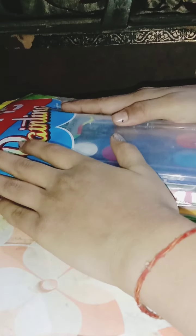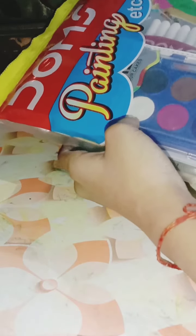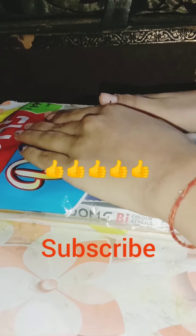Hi, it's me, Miss Priyanshi! Today I'm going to unbox this Doms painting series, which is a Stage 30 series. This is going to be my first stationary unboxing series — please like, subscribe, and share my channel!